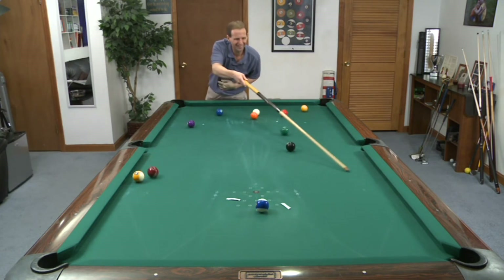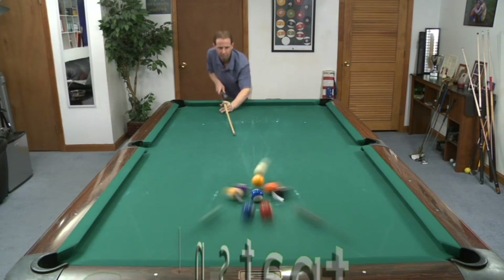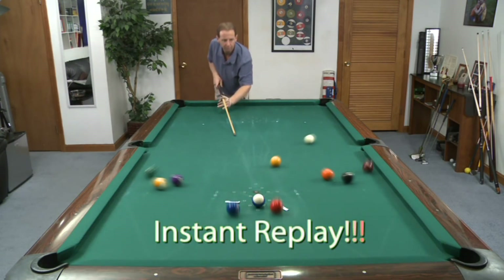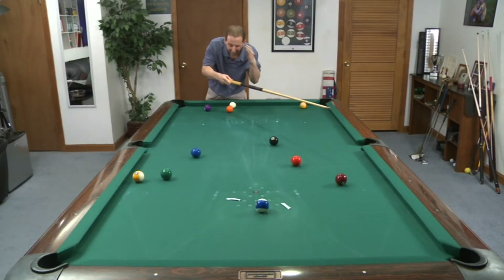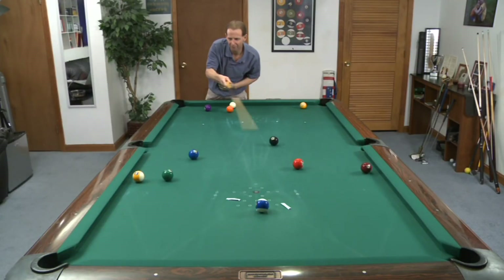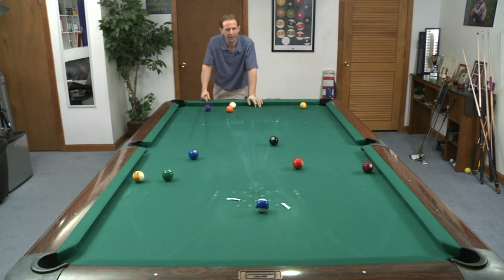You see where those balls went? The 4 — replay that. I kind of think the 5 was going there. I know the 4 was going there. And that is almost just about the worst rack you could give yourself.